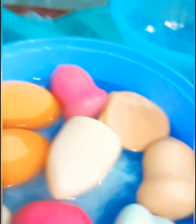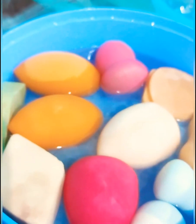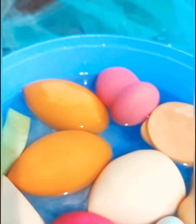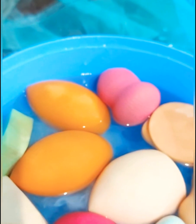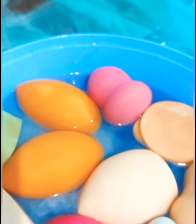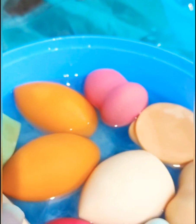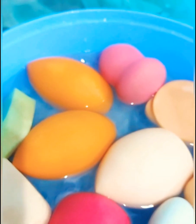I will give it a dip for a few more seconds, then squeeze it well one more time in running water. Overnight I will put it under the fan to dry. My beauty blender has been cleaned.